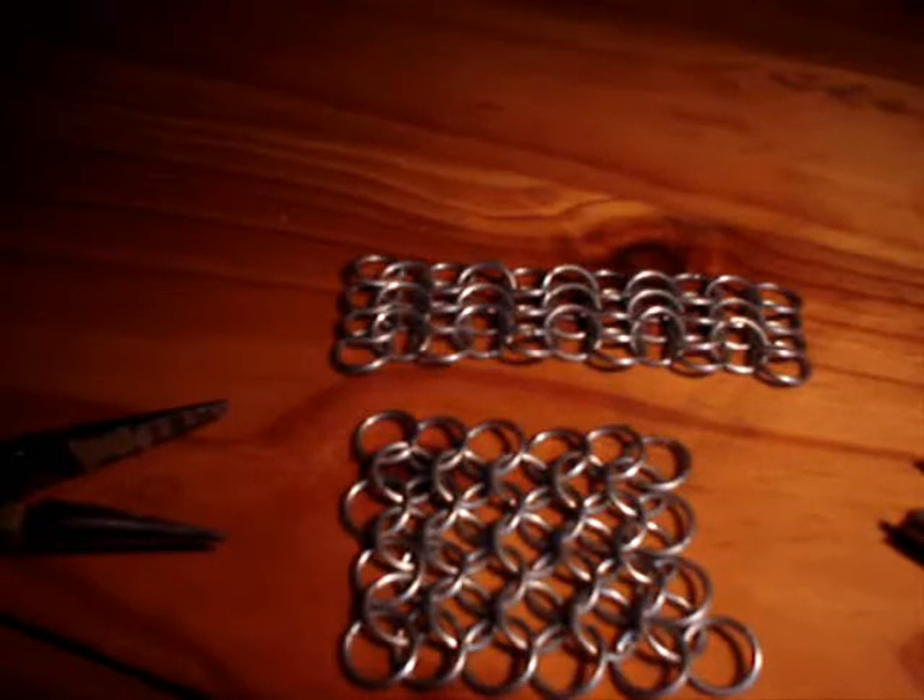Basically, when you attach the sleeves, you're going to be attaching chainmail that is running in two different directions. So it's not as straightforward as attaching chain that's going in the same direction. I just made up two little pieces to represent the body of the shirt — the torso bit and the sleeve.